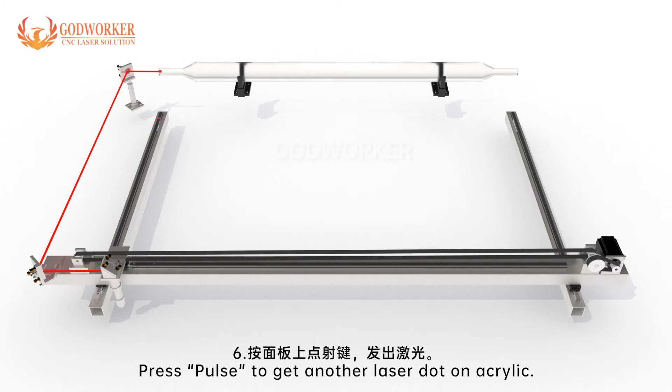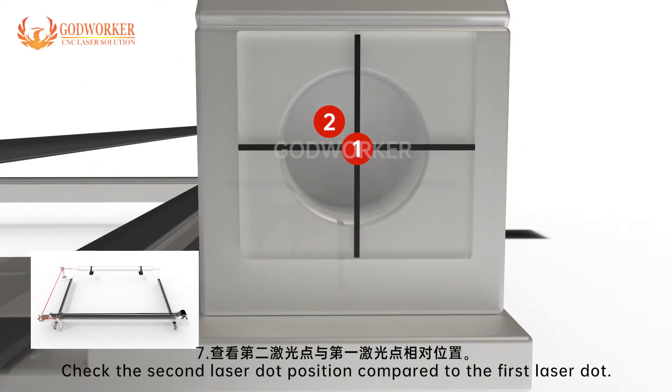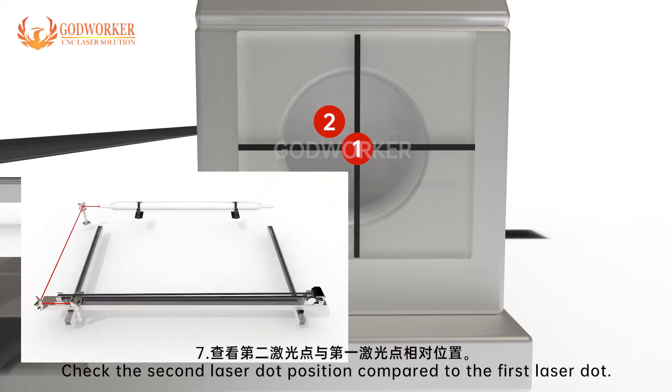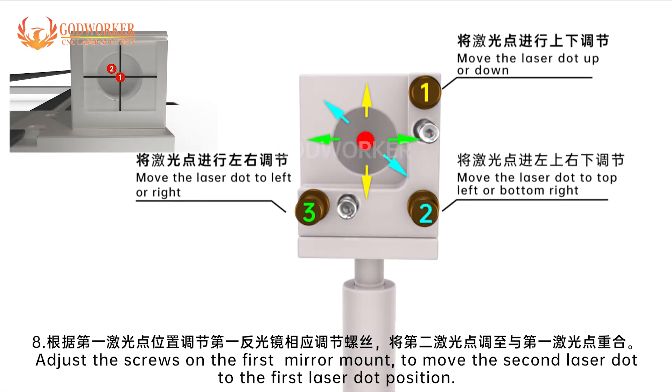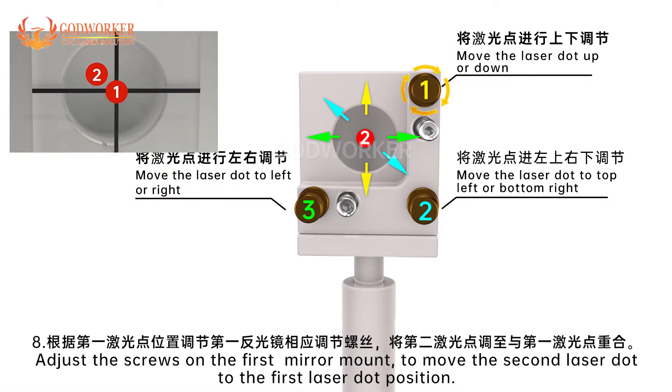Step 6: Press pulse to get another laser dot on the acrylic. Step 7: Check the second laser dot position compared to the first laser dot. Step 8: Adjust the screws on the first mirror mount to move the second laser dot to the first laser dot position.